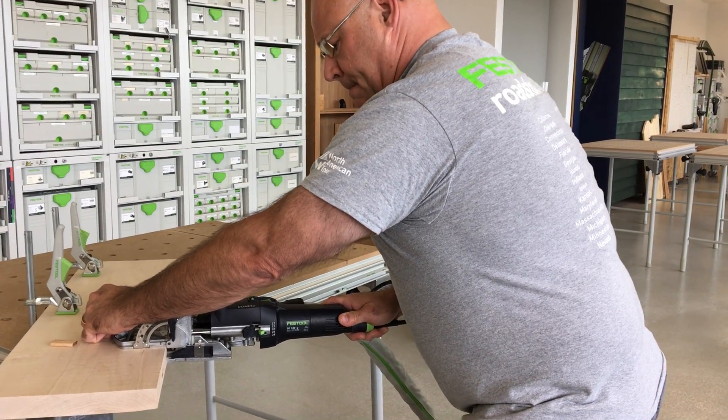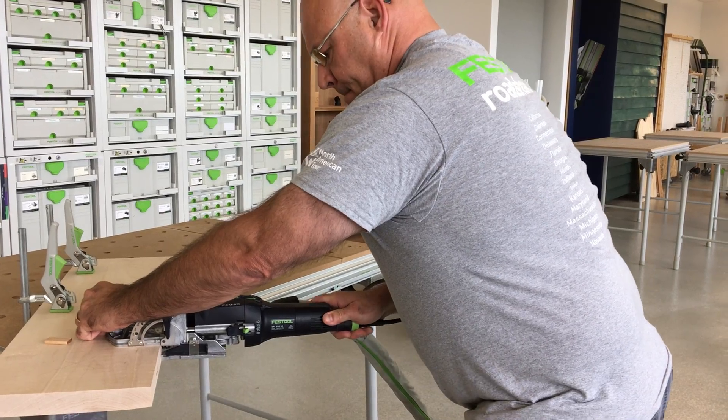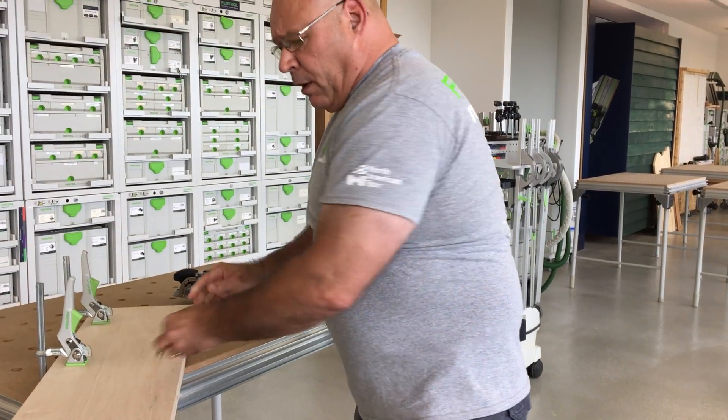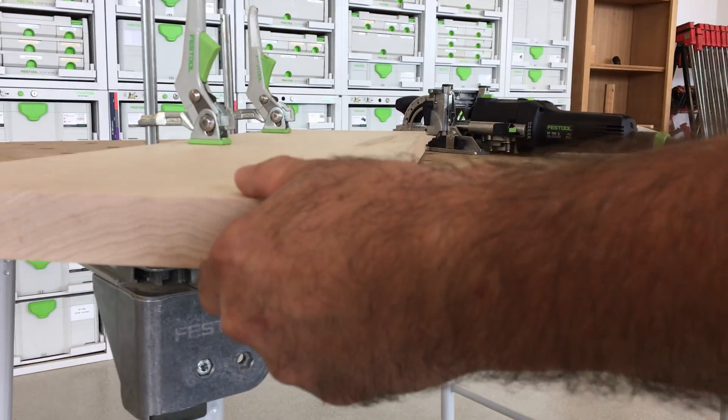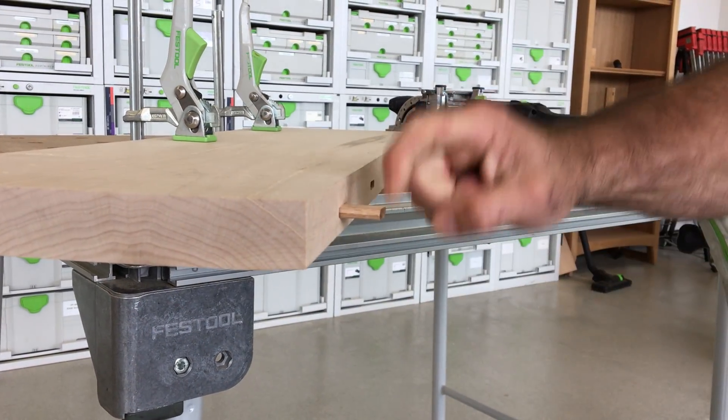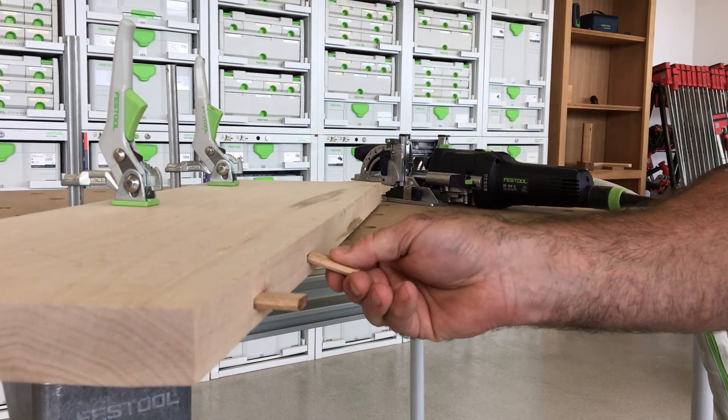If you go too fast, you'll hear it when you put the Domino in. You can hear that when I place this one in — it's solid. You've got glue line and shear strength.